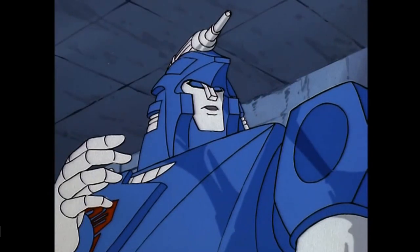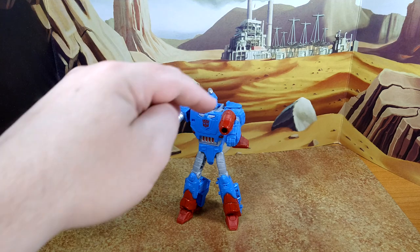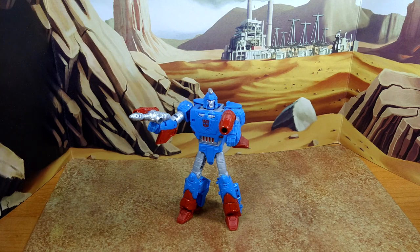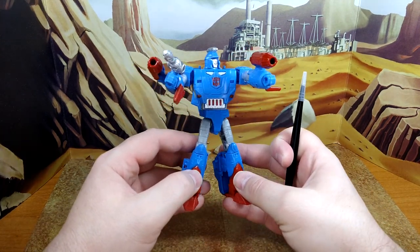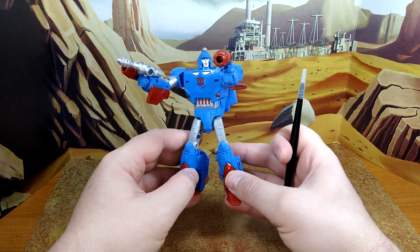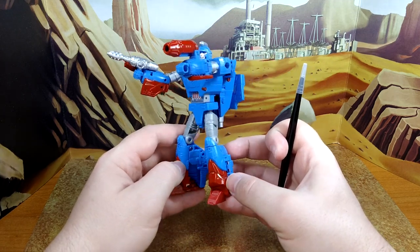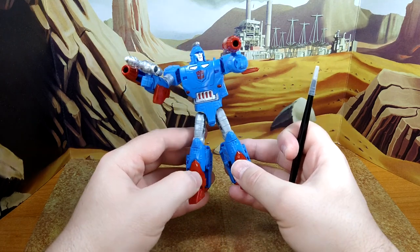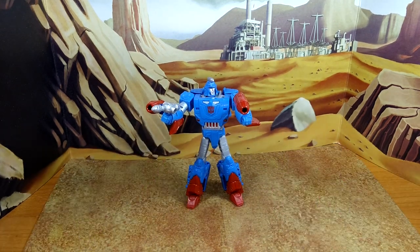Now back to robot mode. I am a bounty hunter searching for Decepticons who must be brought to justice. And there you go — you can put the little red propulsors on the wrist. It's your figure, display them however you want. Be original, have fun. You don't have to conform to the norm. I love this guy — honestly one of my most wanted from this wave, except maybe Dirge. I really enjoy the color and the mold. The transformation is fun, it's simple but intelligent. The paint is really good, and barely any hollow spots in either mode. It's not as bad as some other figures we've seen. I'm very satisfied with this purchase.